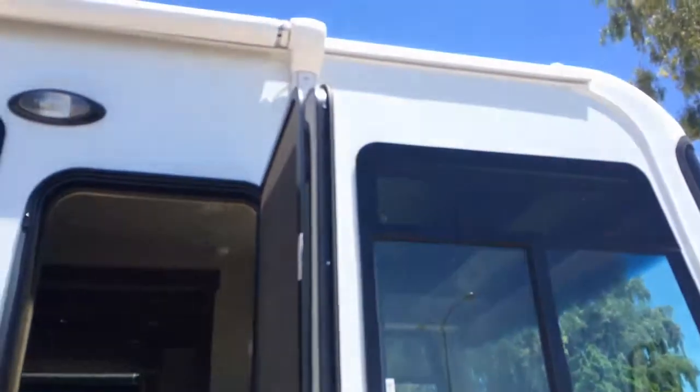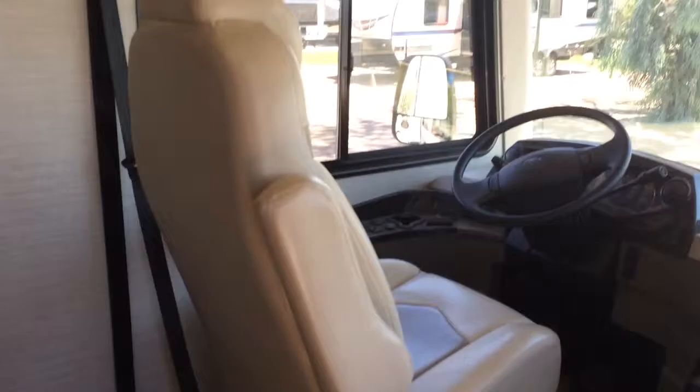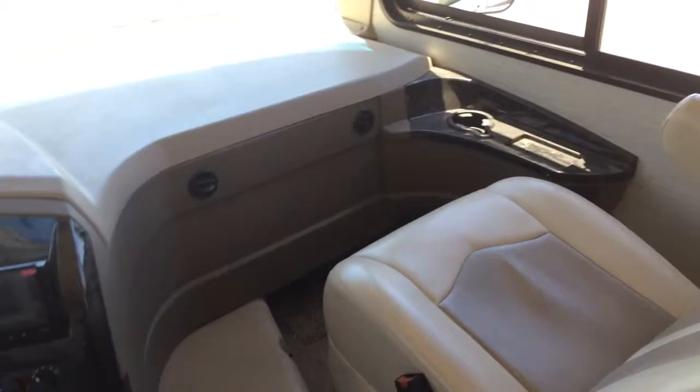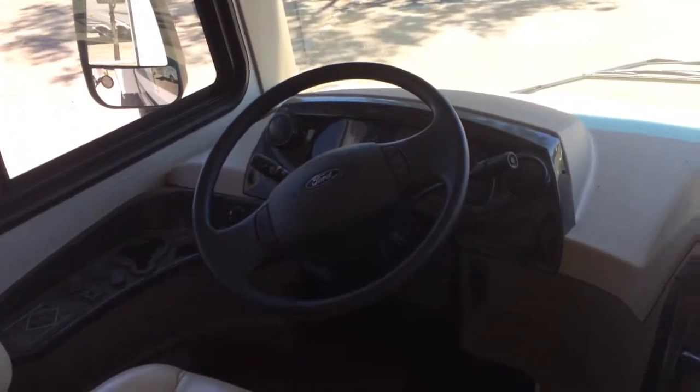Now we're gonna go right on in. There's an awning on this side so you can enjoy the shade, as well as the other side which covers the slide. Coming inside — there's a big spacious window up front for blocking the sun when you're driving. These driver and passenger chairs swivel, nice floor, and nice adjustment for the steering wheel.